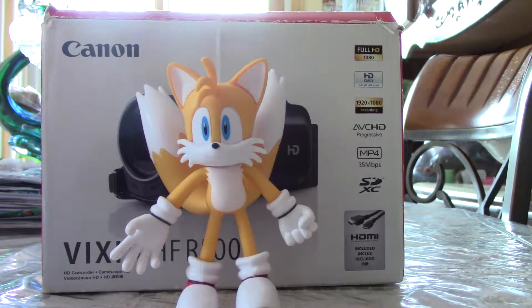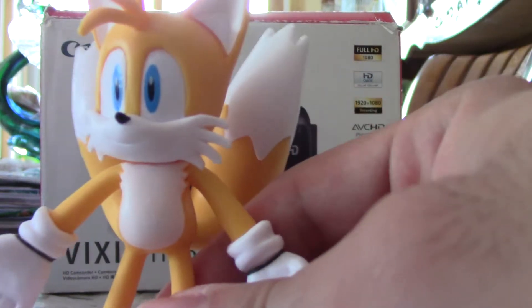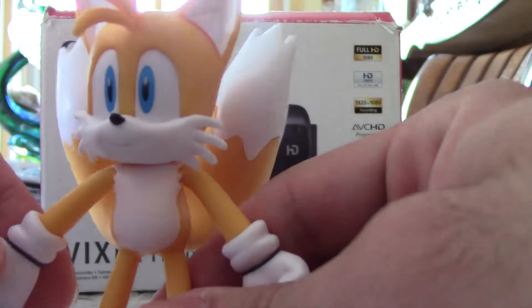Hello, this is 2AnimeNinja. Today I got this Jack-Pacific Tails bendable bendy figure.